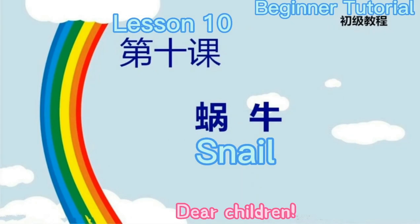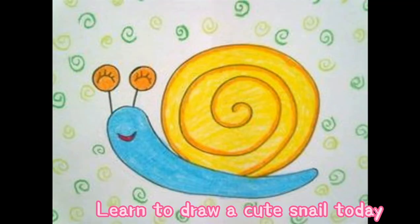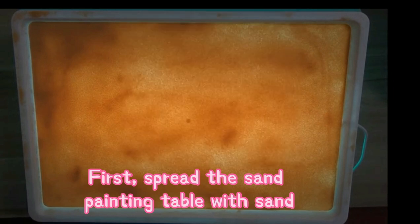Dear children, learn to draw a cute snail today. First, spread the sand, painting the table with sand.